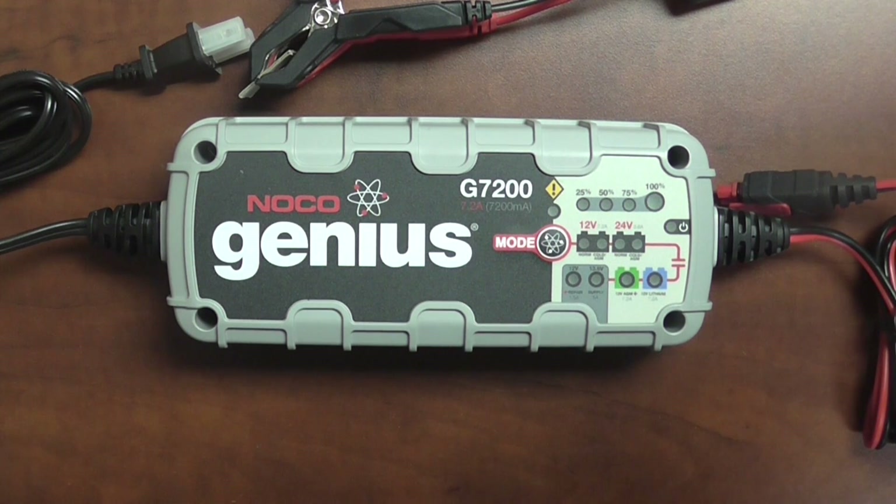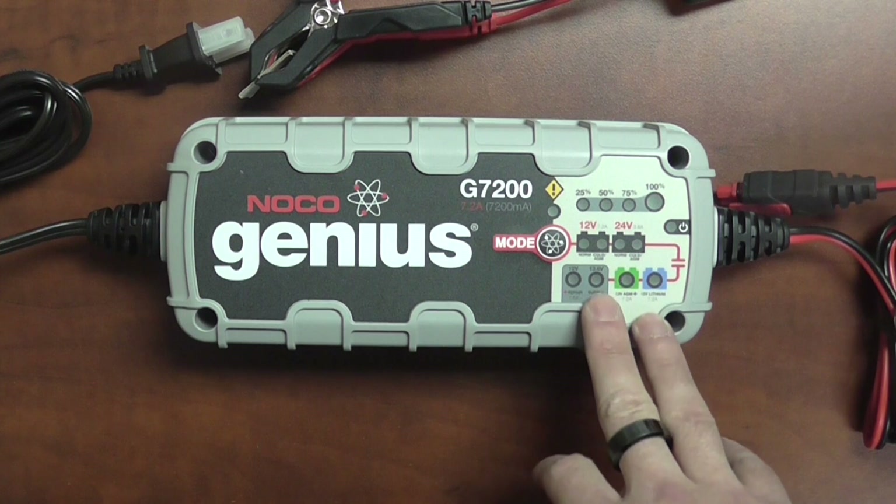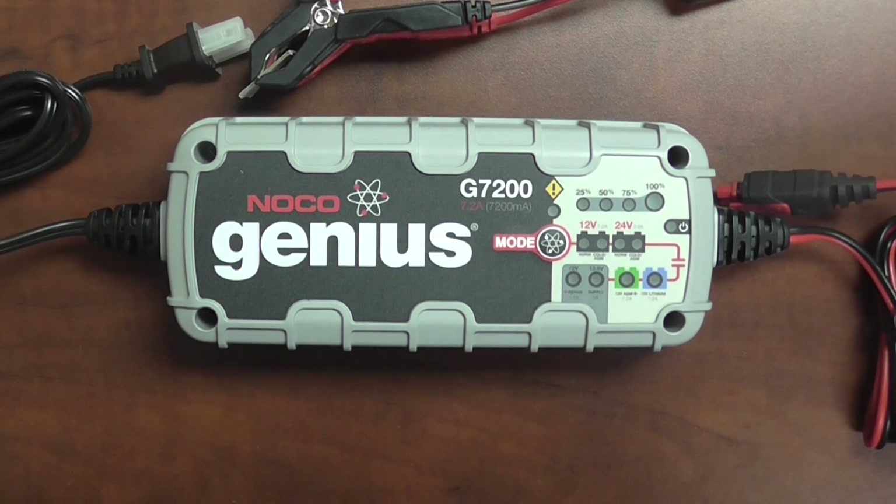That in itself requires a different charging algorithm, so you are going to want to use that setting. Also, if this charger is going to be used for some off-season maintenance, like during the winter, and it is going to be cold where the charger and battery are, I recommend setting it to the cold/AGM setting. This is going to up the voltage rate to make up and compensate for the cold weather.